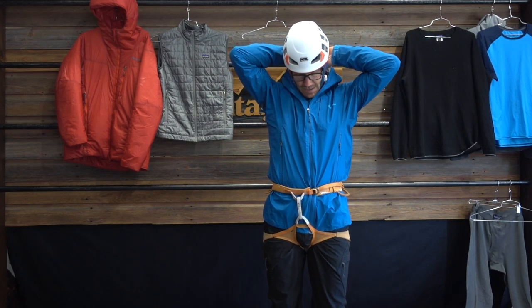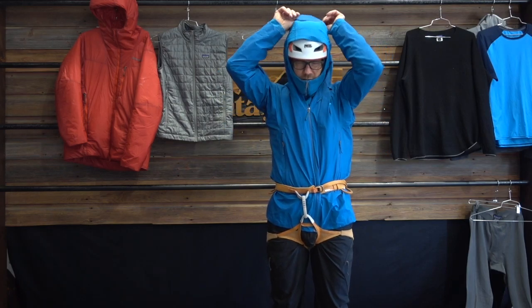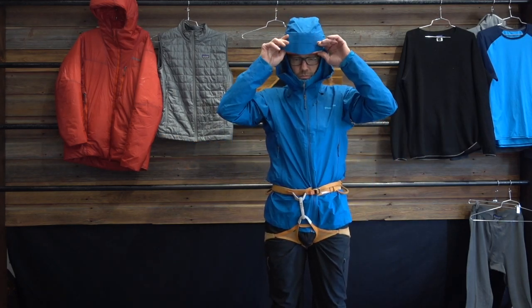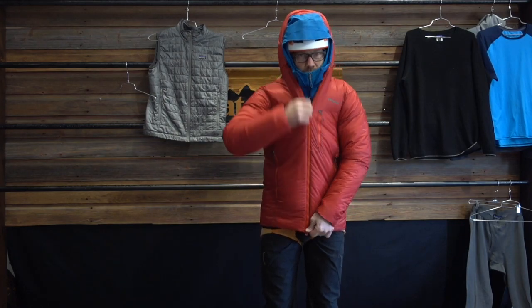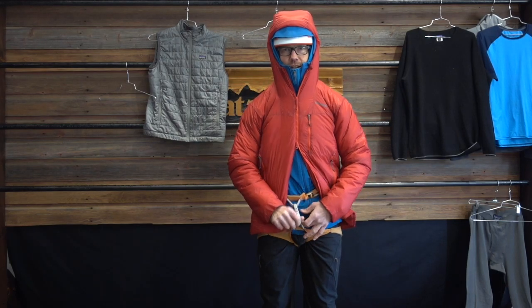Usually I'll just wear one of the two hoods — I can get by with just the soft shell hood, but if it's really wet I'll bring up the hard shell hood as well. When I get to the end of a pitch, I'll pull my belay parka out of my pack. These are oversized enough that they fit over everything and are helmet compatible. It has a reverse zipper so you can actually access your belay loop to belay.